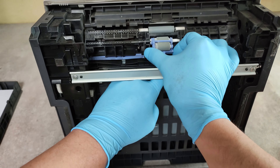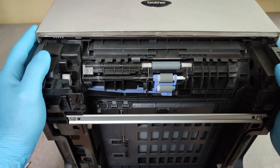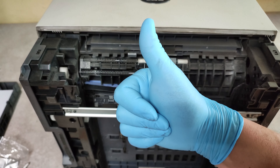And that's it — we have a new paper feed roller. Thank you very much and good luck!